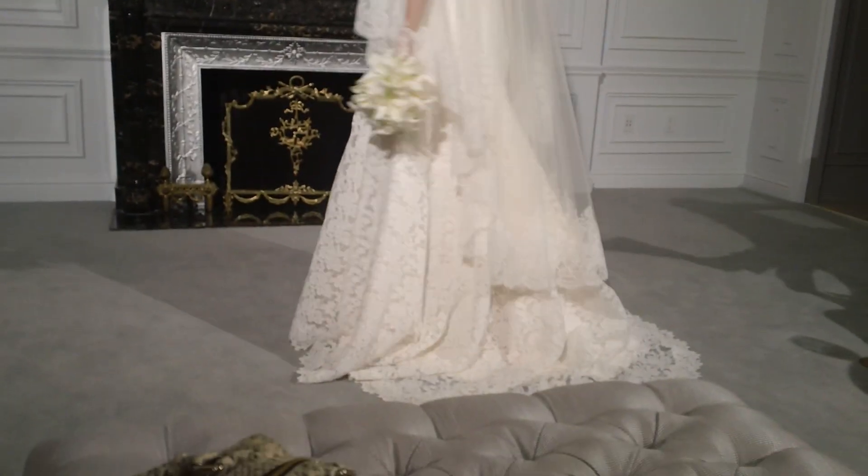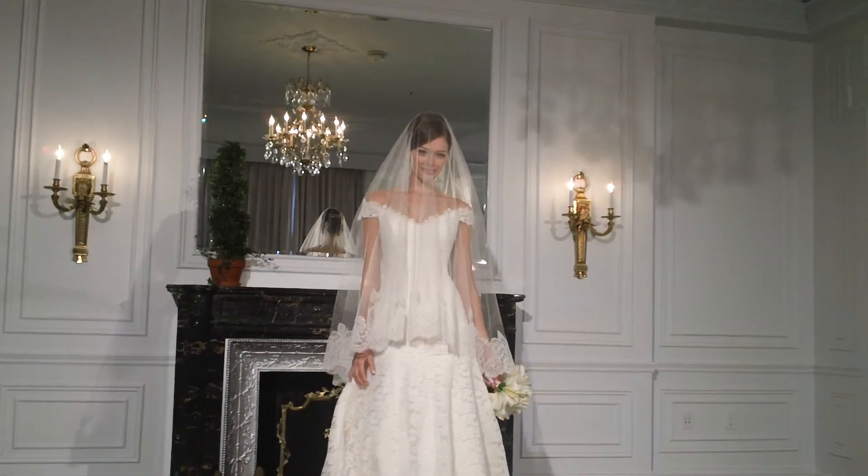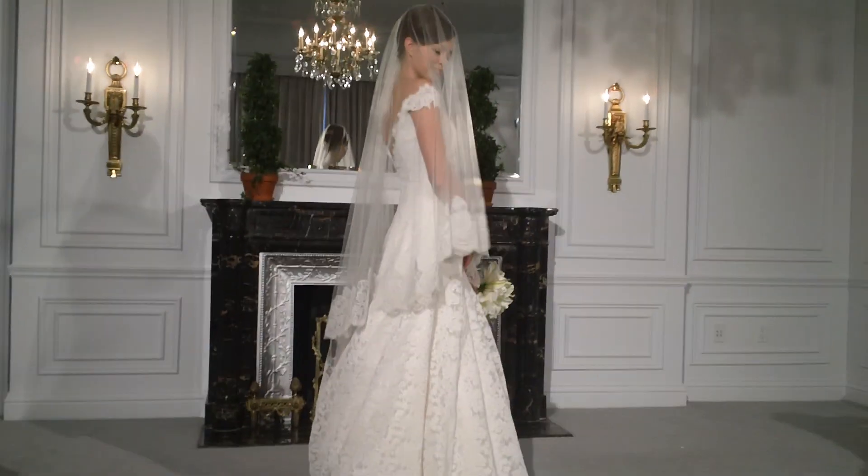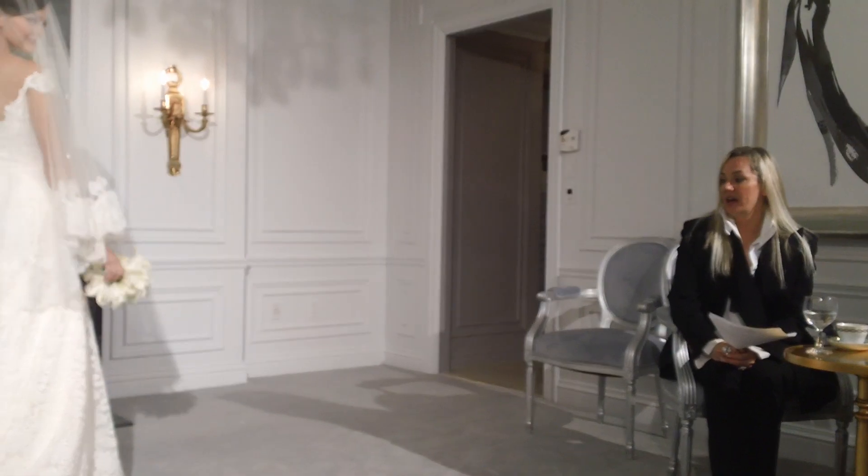It's got a great keyhole back, worn with our signature shimmer veil, and it's a great dress that can be worn either with a veil or without. It fits a wide variety of different figure types.